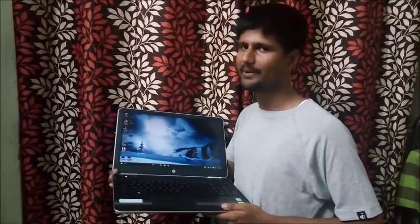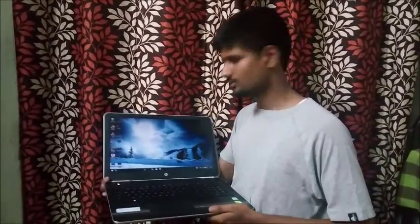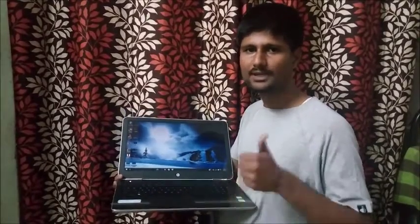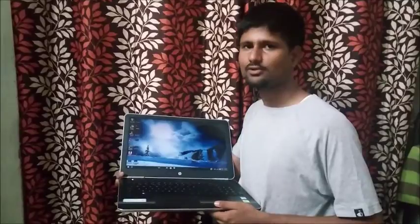I bought this laptop online, and there are some offers from HP — go to HP Shopping.com where you can find student offers or seasonal offers like monsoon offers. Online offers are different compared to offline offers. The overall rating of the laptop is quite good. I give it a thumbs up if you are not a gamer or heavy software user. If you are a daily user — like a student or someone doing normal tasks — I will recommend this laptop. My rating for this laptop is 4 out of 5.